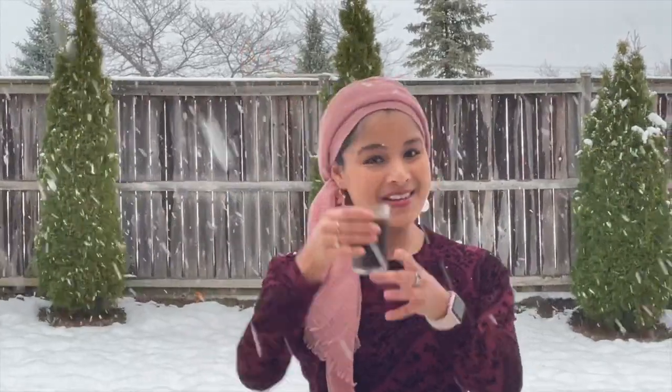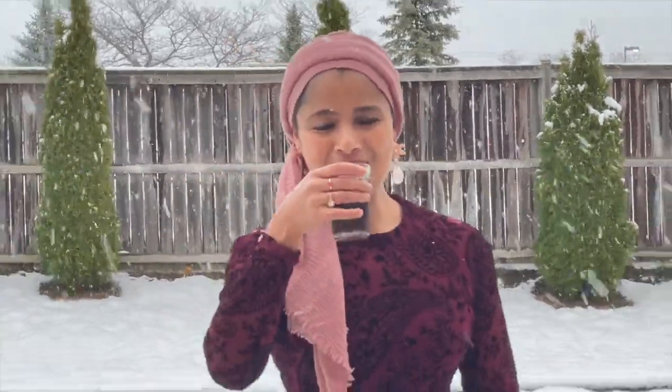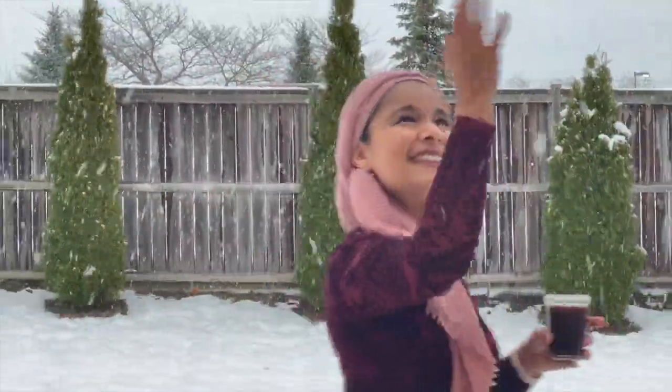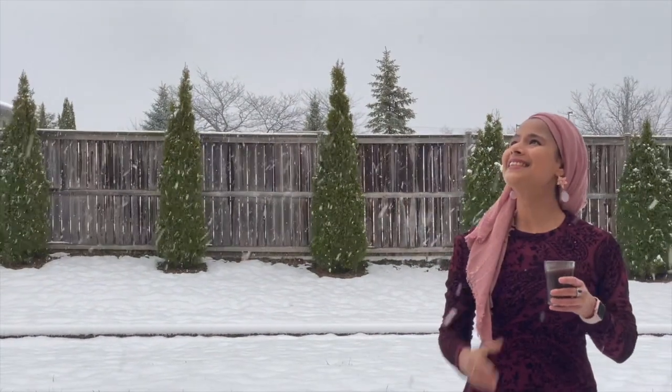Hey guys, it's a snowy day and I'm sipping herbal coffee. Hey everyone, this is Taz and welcome back to my channel. It's a snowy day today, so winter is in full swing. In fall and winter, almost every day, I love to sip herbal coffee. In this video, I'm going to share with you guys the recipe for my most favorite herbal coffee, also called basil coffee or chukka kappi. This is a popular herbal coffee in South India.